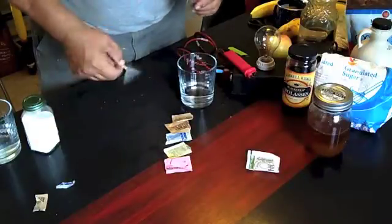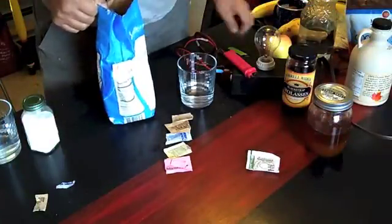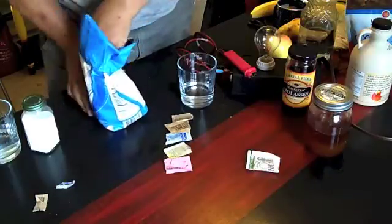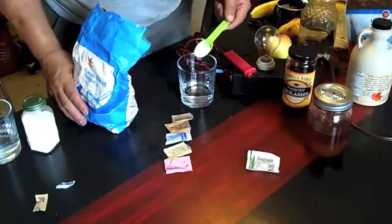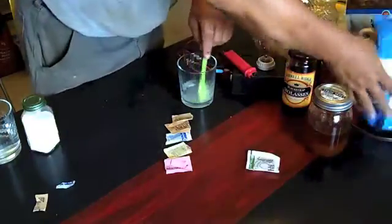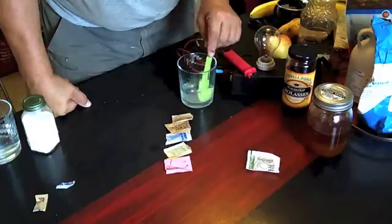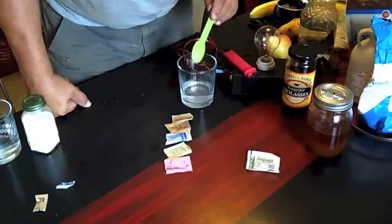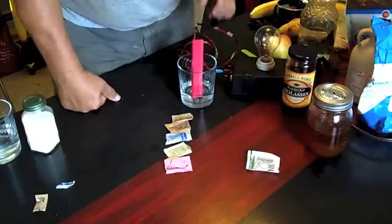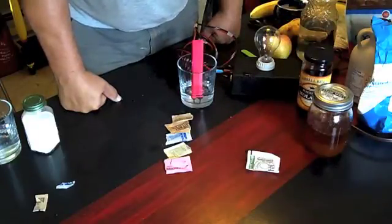Now we're going to use regular sugar. I can put salt in with any of these and it will eventually light. This is how much sugar we're going to put in here, and we're going to stir it. The less sugar you use in your drinks, the less it will shut down your energy. This is regular sugar, and I've tested this before — I can leave that there until next month, it isn't going to matter. It will not light it.